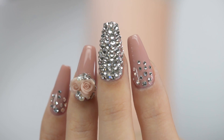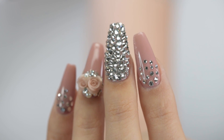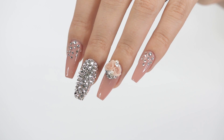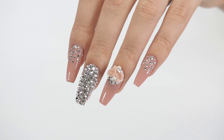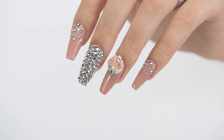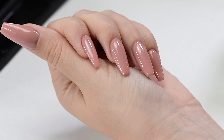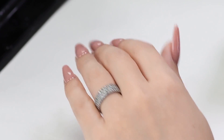Hey guys, it's Sandy, welcome back to Cute Polish. In today's video, April will be showing you how to perfectly attach embellishments such as crystals on your nails. Be sure to hit that like button if you enjoy our nail art tips and tricks. Hi, it's April, let's get started. I have done new nails specially for this video so they're ready to use.